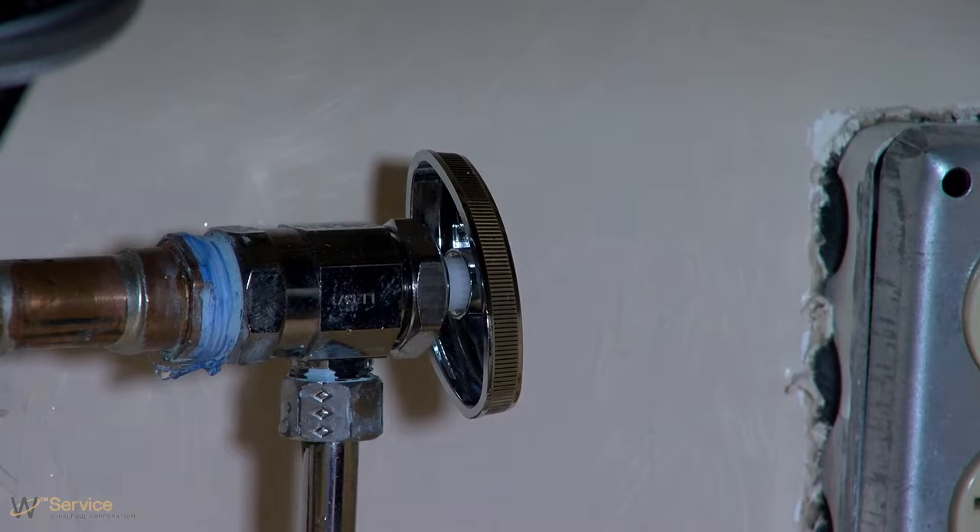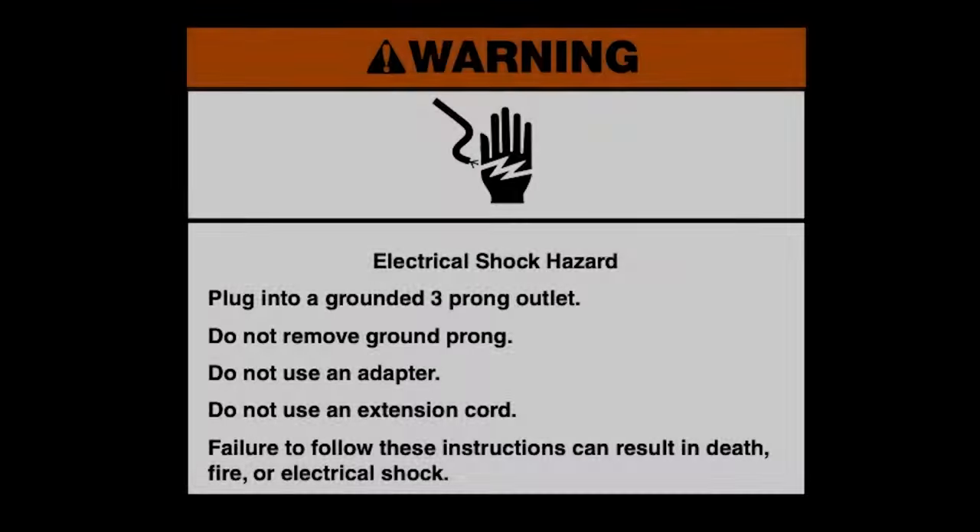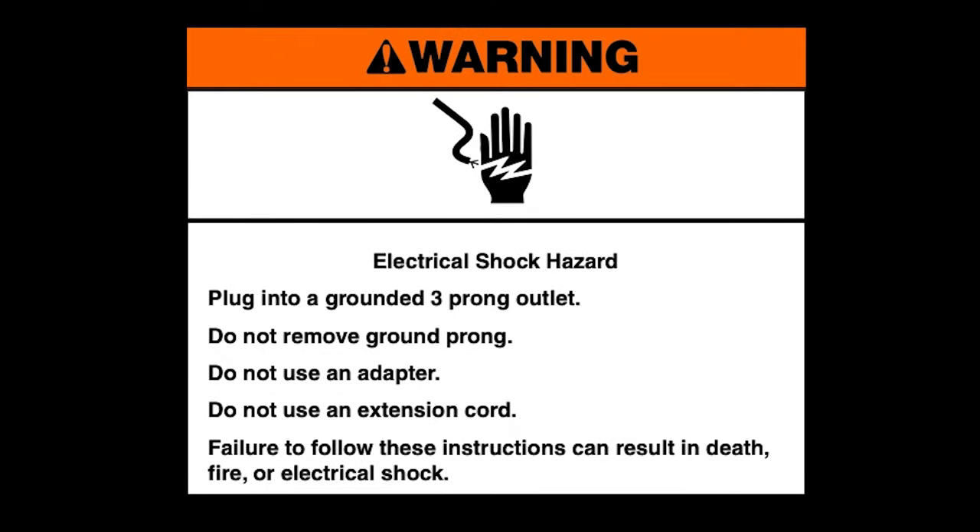Turn on water supply to refrigerator and check for leaks. Correct any leaks. Warning! Electrical shock hazard. Plug into a grounded three-prong outlet. Do not remove ground prong. Do not use an adapter. Do not use an extension cord. Failure to follow these instructions can result in death, fire, or electrical shock.